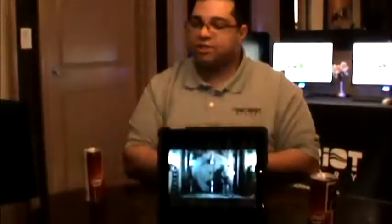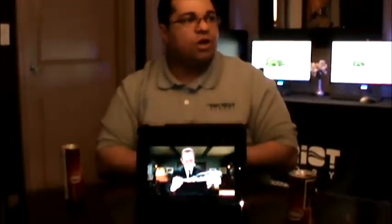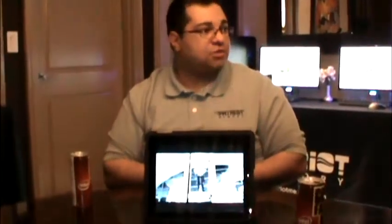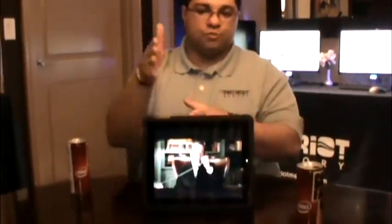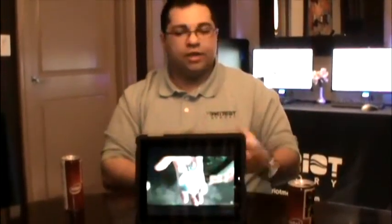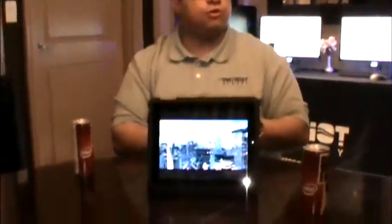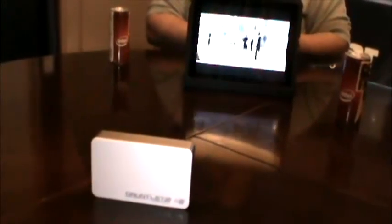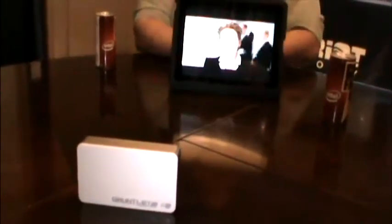The other thing is, since it is Wi-Fi and you need to connect via Wi-Fi to that unit, in most cases once you connect to this, you're no longer going to be able to go on the Internet. Our product is an access point and it has a password, so you can actually choose to be on the Wi-Fi signal for the Gauntlet Wi-Fi. And you can put in the password for your home or your office Wi-Fi, and you can actually have access to the Internet and the device at the same time.